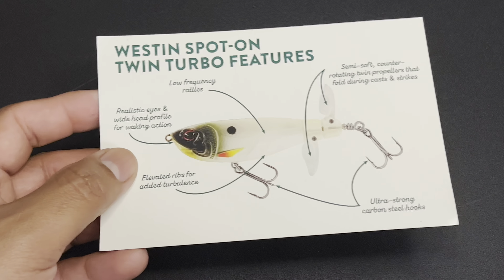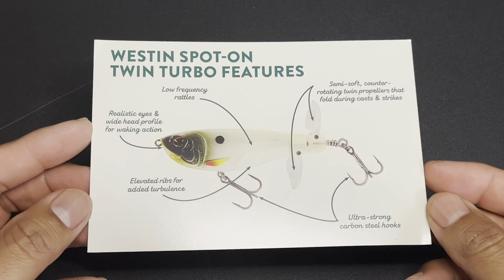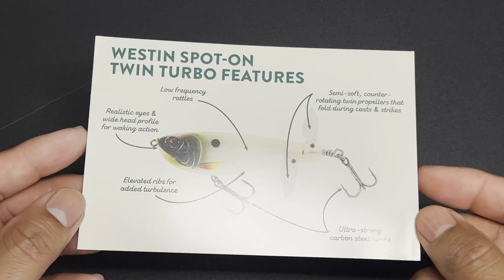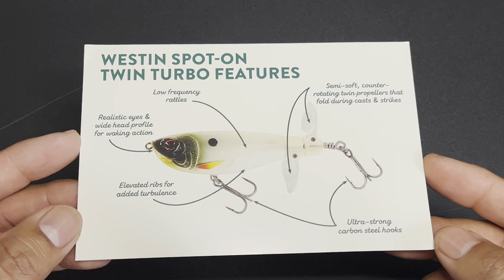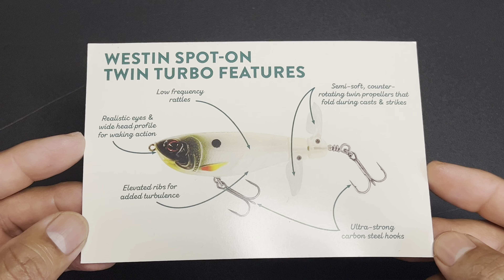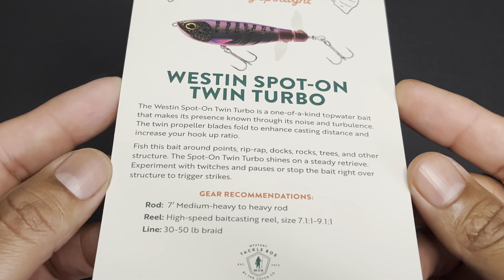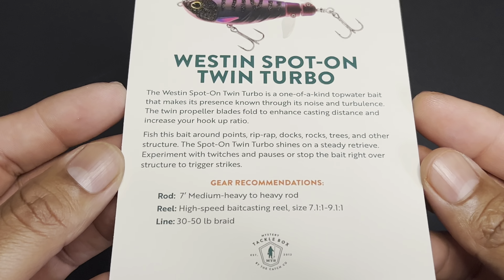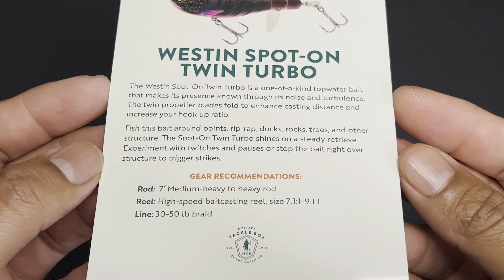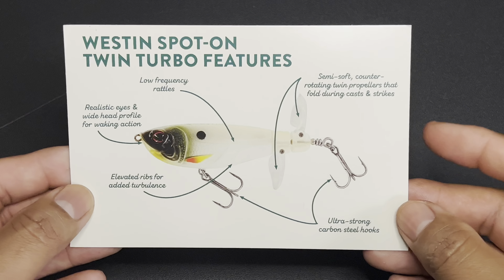That is the bait of the month — a lot of times you get these baits of the month, or the topic of the box. It gives you some really good information — a lot of times they tell you the design, the information about it, how to fish it, where to fish it. They give a lot of in-depth information on the characteristics of the bait. I really dig these cards — they give a lot of great information for new anglers wondering about the bait. Not all the cards are the same; some give a whole lot more different details than others.